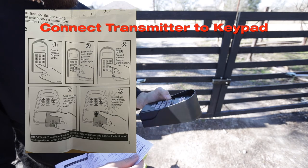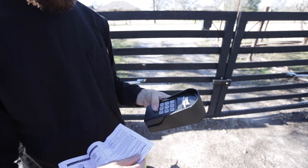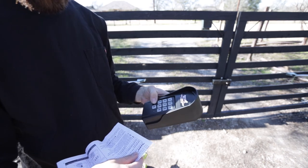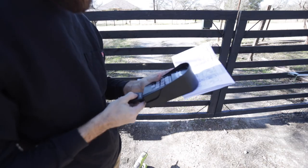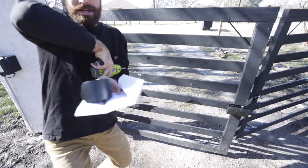You're going to press and release the program button — the bottom left button — hit the master code which is on your instructions, hit program again, type in 0-5, press the button again, and then hold the transmitter up against the keypad.